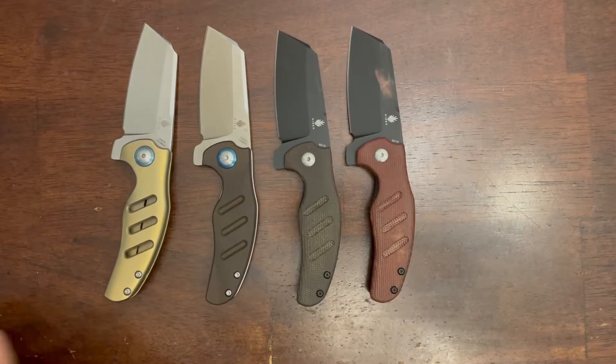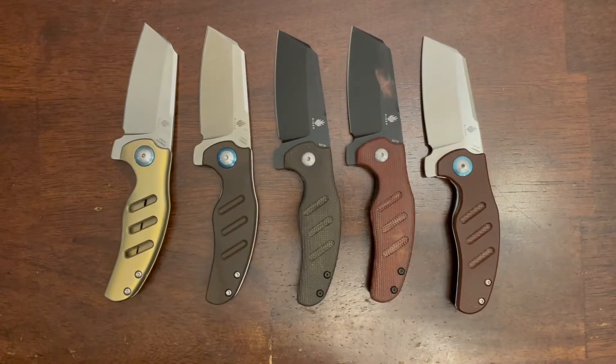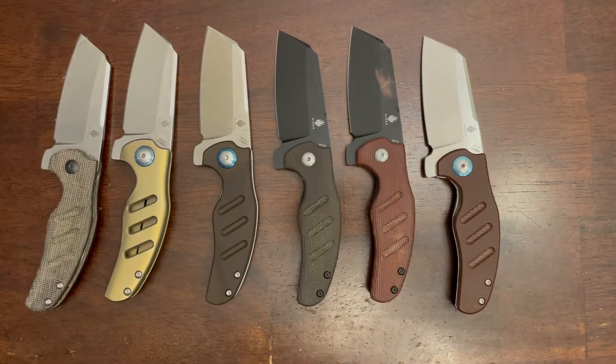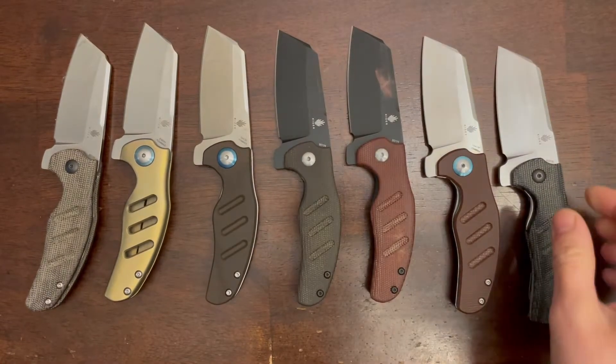Hi there! I'm really excited about this video. This is my most carried and most used knife. And as you can see, I really really like the Kaiser Mini Sheepdog.